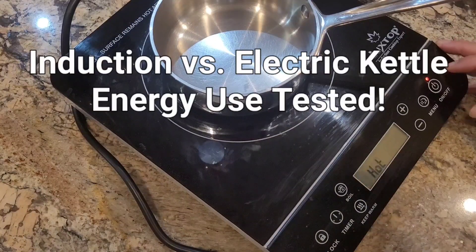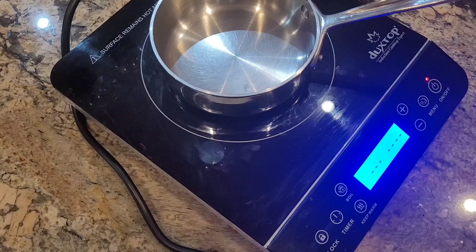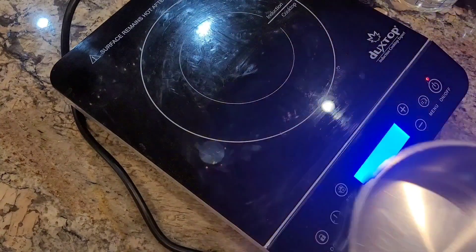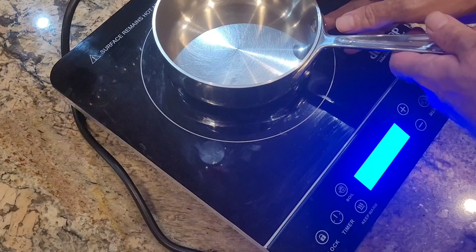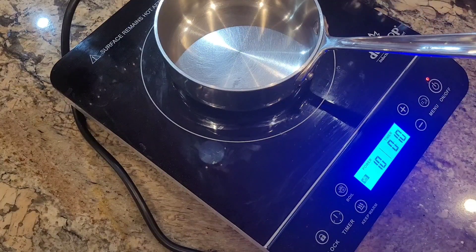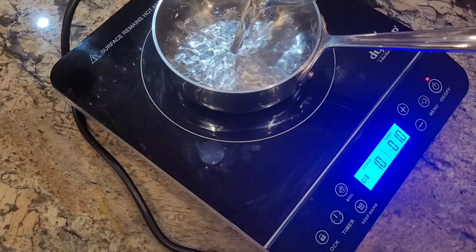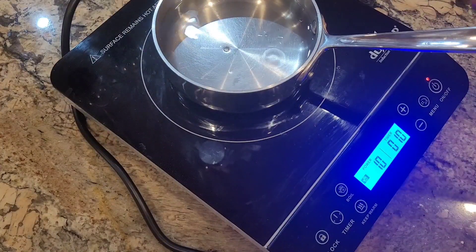We're going to test how much power and time it takes for this induction cooktop to boil water. I'm going to use 500 milliliters of water. I just tested it — it has a 5-inch hotspot, which is the size of that. This pan is bigger than that, so it'll be 100% efficient. Okay, we'll go to menu and see if I can select boil. Now we'll just put the water in.